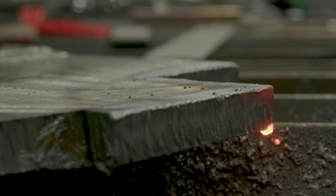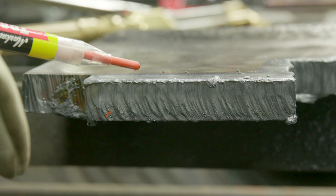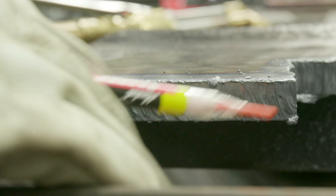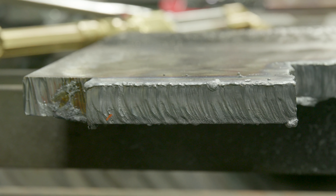There's cut number one with the oxyfuel. See this top edge right here — it's a little melted, so that tells you to go a little faster. I did this freehand, didn't use a burn bar or anything. We've got hardly any dross at all — that would knock off with a grinder or chipping hammer. So let's do the same thing with plasma now on carbon steel plate.